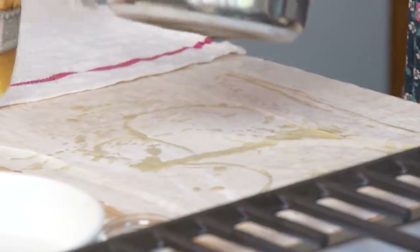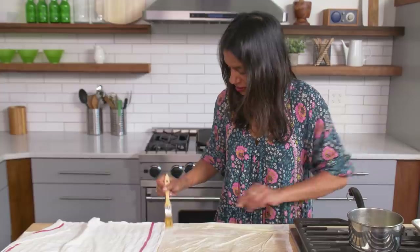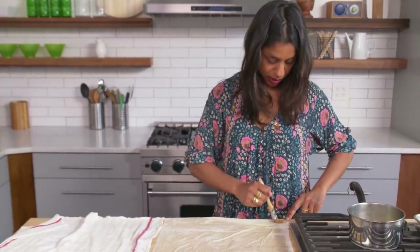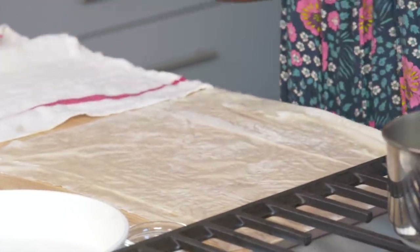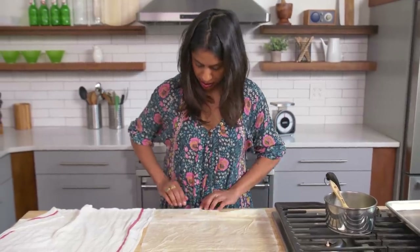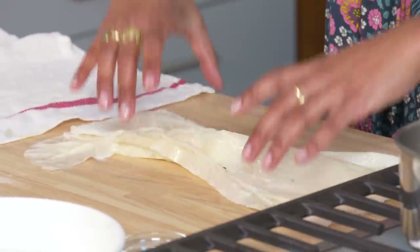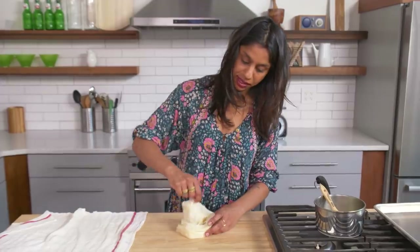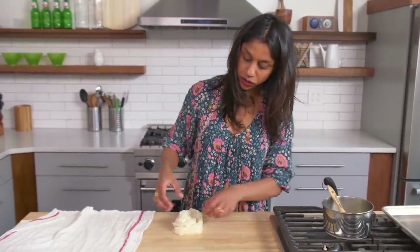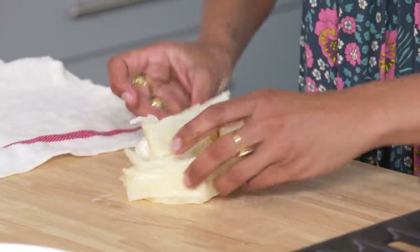We're going to just brush it with butter, do a little sprinkle business. You want to just make sure you get all the sides and everything. And look, I already ripped it, but it totally doesn't matter. The butter will make it really crisp in the oven, and I'm just going to squish it up together. This is where the ruffle business comes in — I like to have lots of pieces sticking out so that in the final dish you have lots of beautiful waves and ruffles.